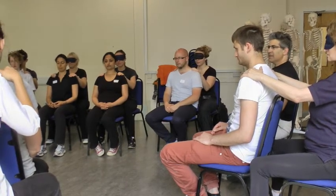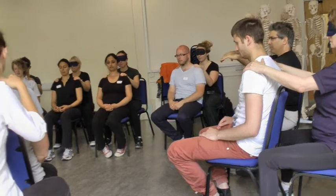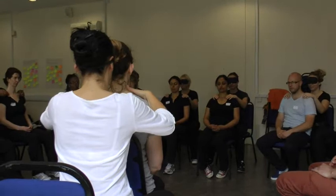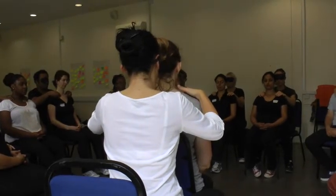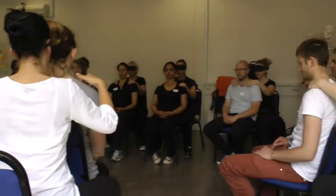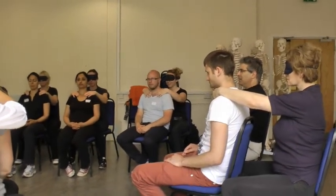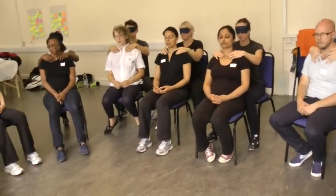Move your fingers onto the collarbone and see how you need to palpate it. Do you need to press hard, or can you just follow it? As a rule, the less force you put in, the more input you get from that area — the more feel you get because you're more sensitive. Work your way to the middle and see how the two clavicles meet — there is a notch or hole where the chest and the two clavicles come together.